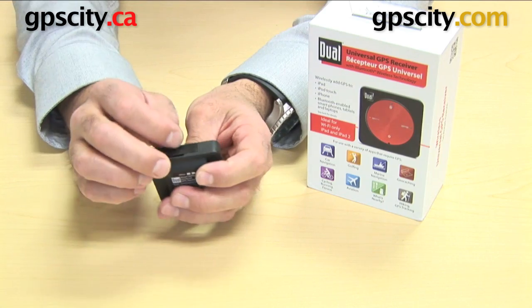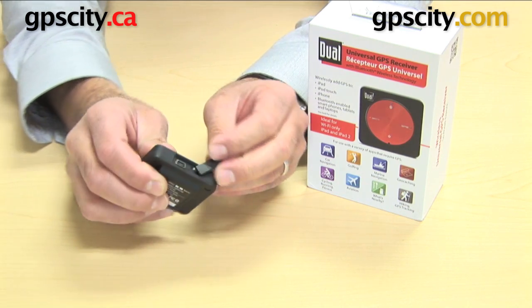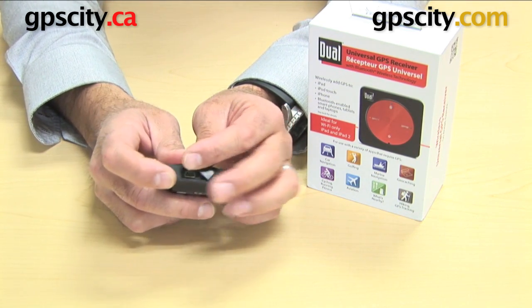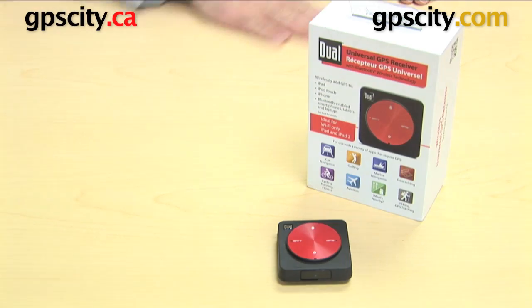It also has a little connection here which lets you charge with USB, and then a little switch that lets you Bluetooth to either an iPad, iPod, or iPhone, or if you switch it the other way, it will talk to other devices with Bluetooth. So that's the GPS.